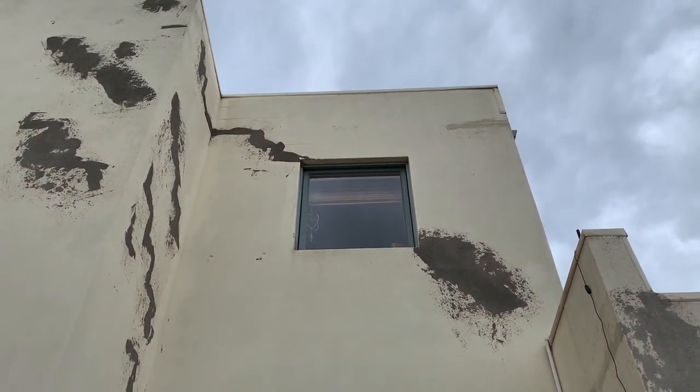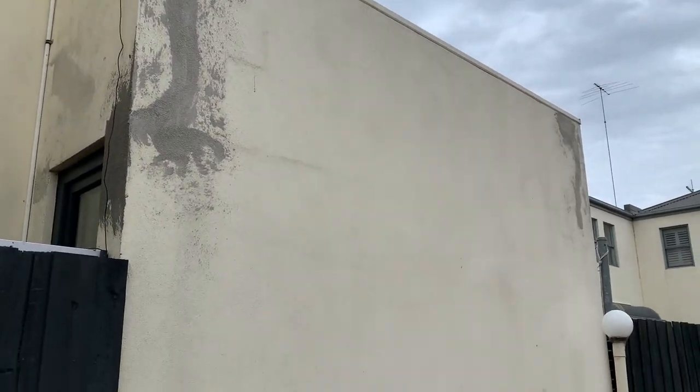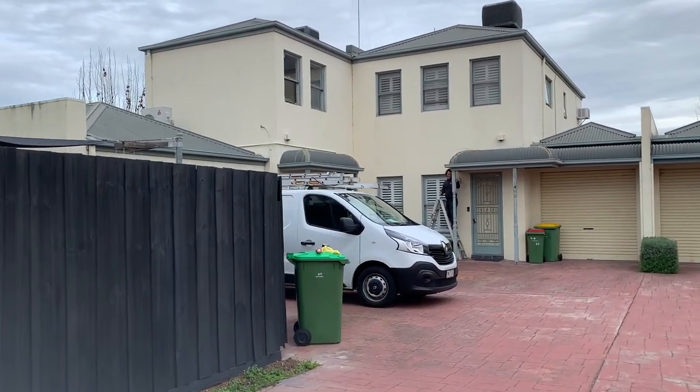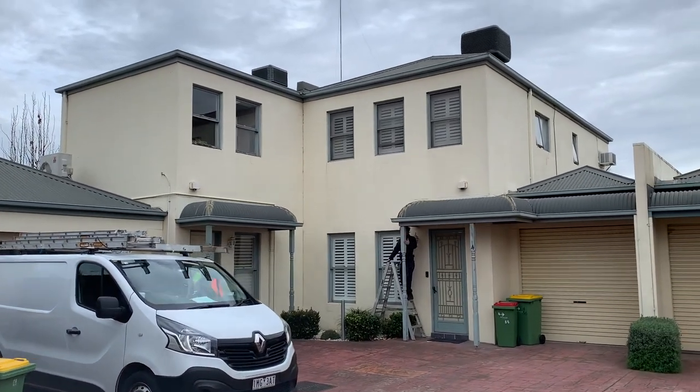With render that's old, dirt often gets trapped in the texture of the render and creates these unsightly stains, and over time it makes the building look dirty and dull.